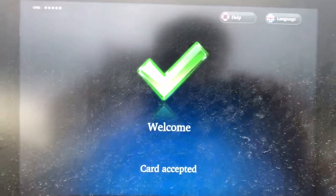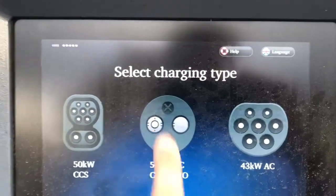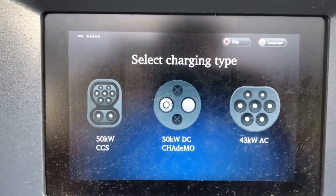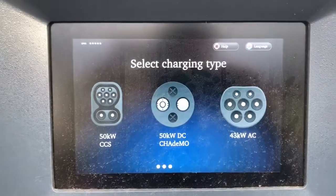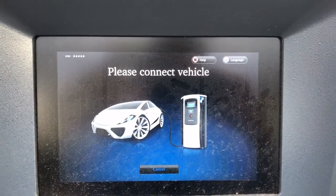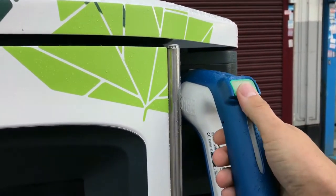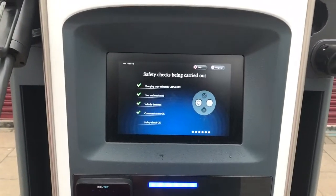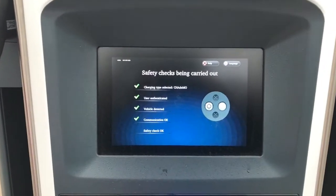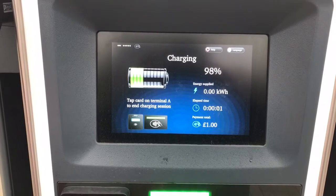Following that, it says processing card — you have paid, thank you. It goes back to the main screen and says welcome as normal. It's now asked for your charger type, which is going to be CHAdeMO. I'm going to press that now. It says connect the vehicle, so connected to the car as I would normally with any other ultra charger. It does the normal starting screen checkups — that's the sound that the connection has been made, and there you are, it's charging.